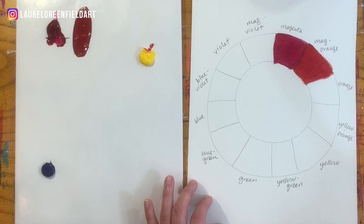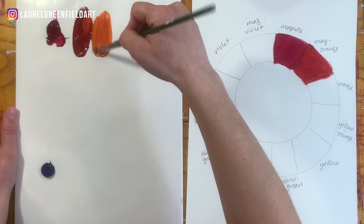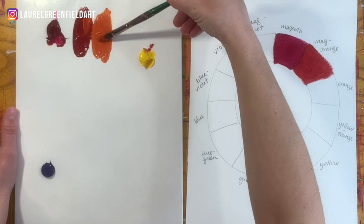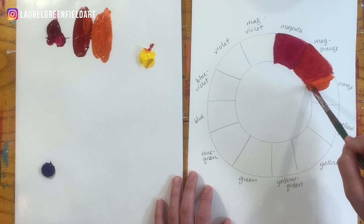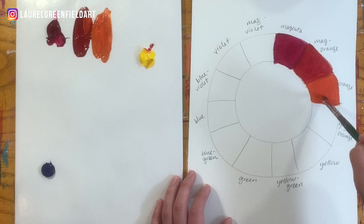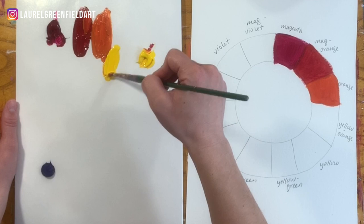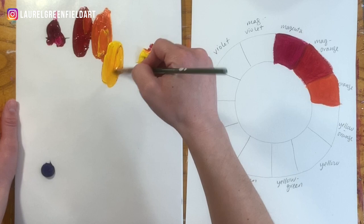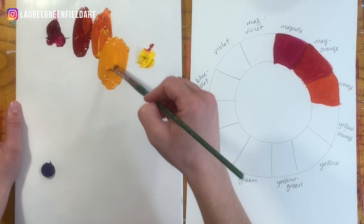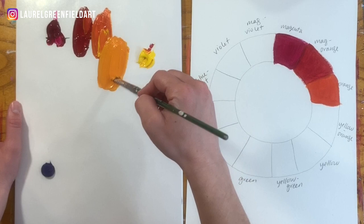That's our magenta orange right there in the middle — nice and bright. Now we want to go orange, so we'll just add some yellow and get a nice orange — not too light, not too dark. The only goal is to make it look different from the magenta orange. The reason a color wheel is super important, and it's typically the first thing you'll do in an art class, is because it introduces you to how the different colors work and the different mixtures you can get when you blend colors. Now we'll go to the yellow orange — taking some yellow, a little bit of the orange. You don't even need to wash the brush between these steps because the colors go nicely together. We're only working with two colors right now; we wouldn't add blue into this or we'd start to get a muddy green.